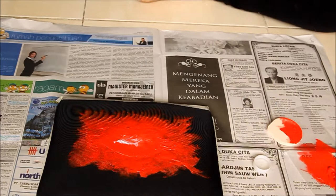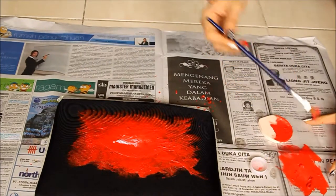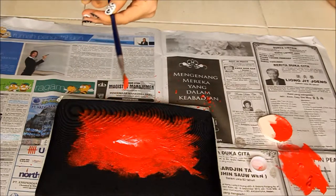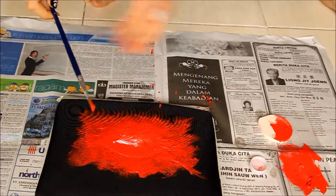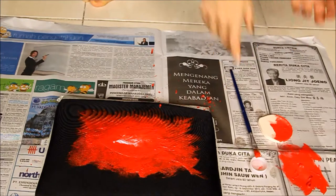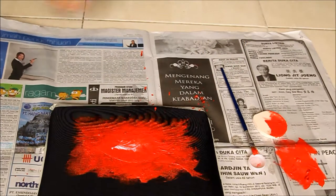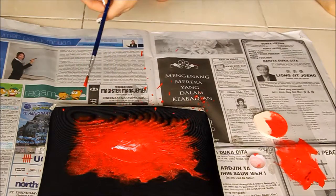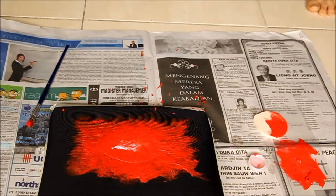To create the splashing effect, simply just add some more paint and tap your brush with your other hand.